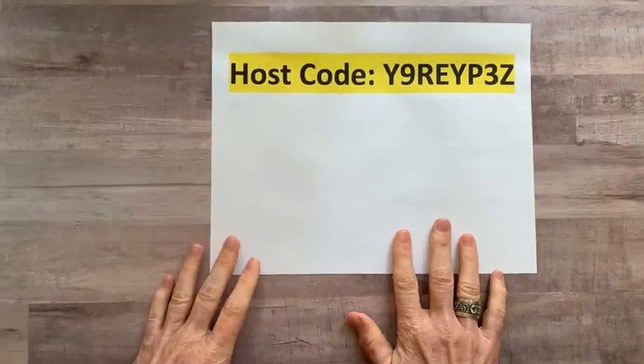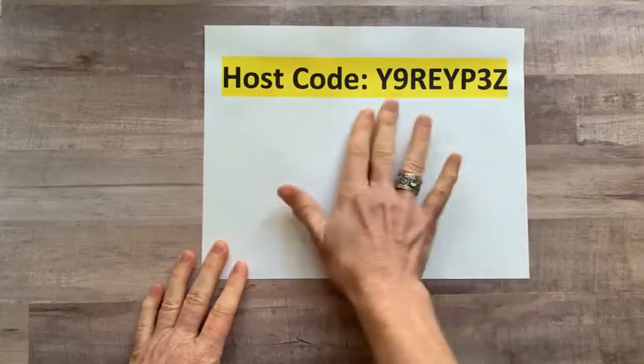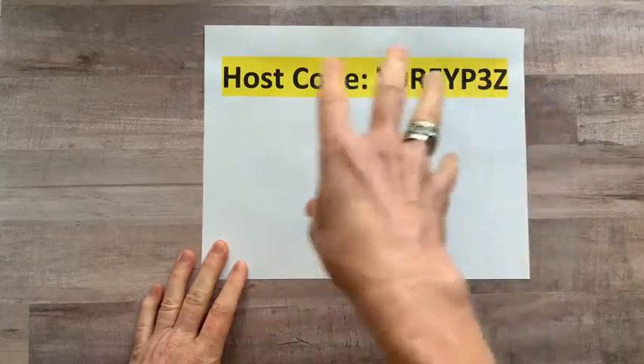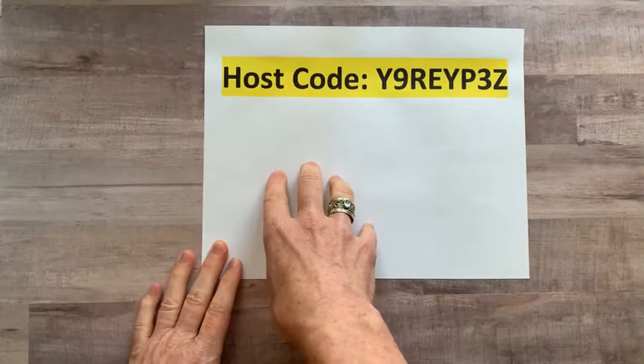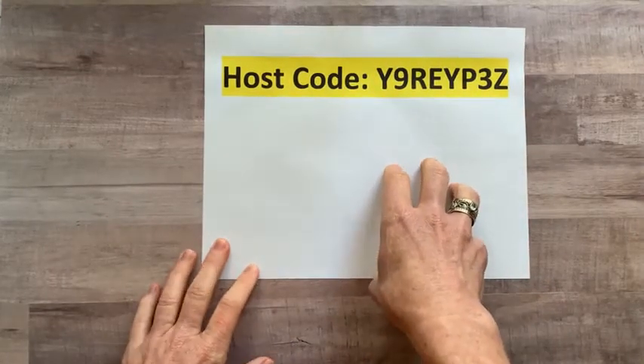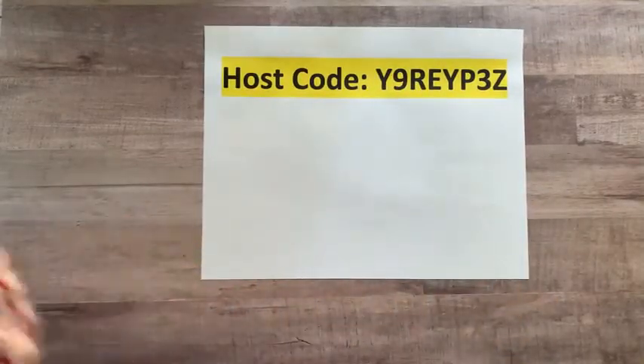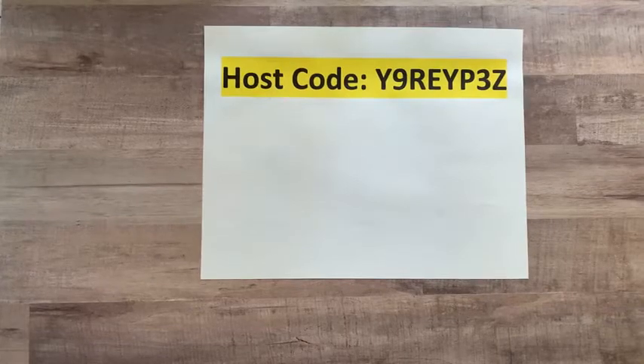Here's our new host code: Y9REYP3Z. That's the code you want to use when you order online to get your retiring product through Monday at midnight, or to order out of the new catalog starting Tuesday morning. Make sure you use that host code and your name will go in the drawing to win that new in color cardstock.